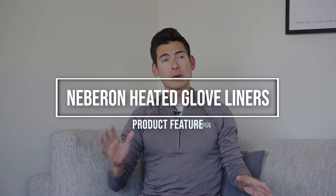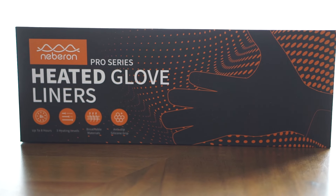Hi there, Mountain Athletes H. Candace here with Nebron heated glove liners. I've done some product plugs for Nebron in the past with some of the thicker gloves and the mittens.